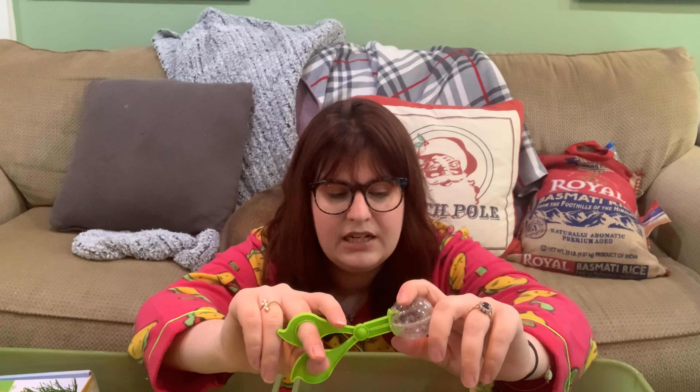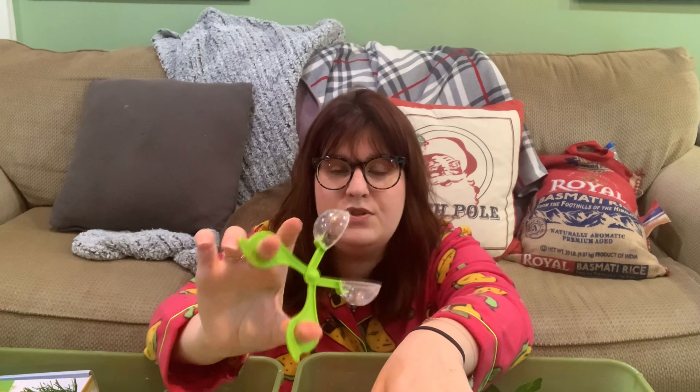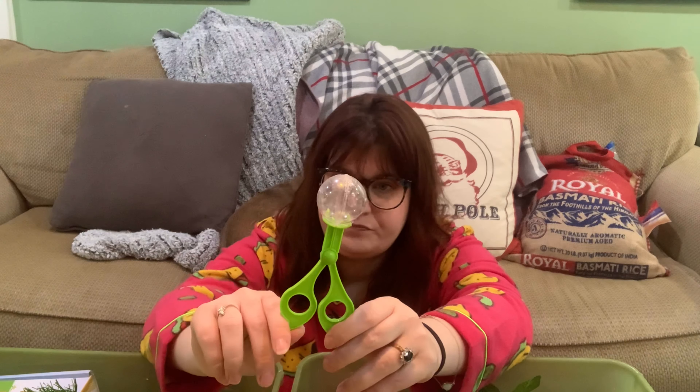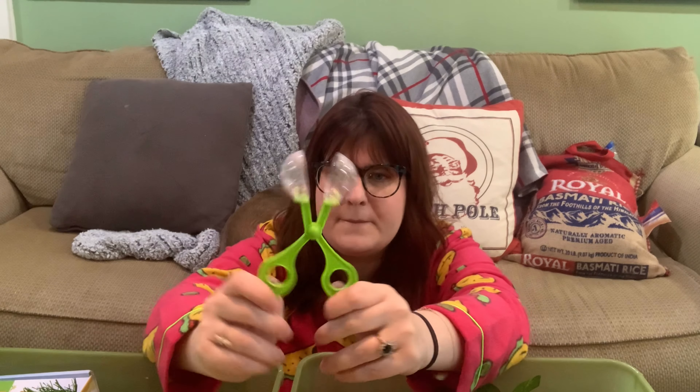These came in a kit — they sell them separately too. Declan isn't quite able to use them as scissors yet, but I keep them open in sensory bins that have sand, flour, or cloud dough and he uses them as a scoop. Really great for kids to scoop up rice and drop it into another container. I think I got them in an insect kit — it was labeled as a bug catcher, and it's on Amazon.